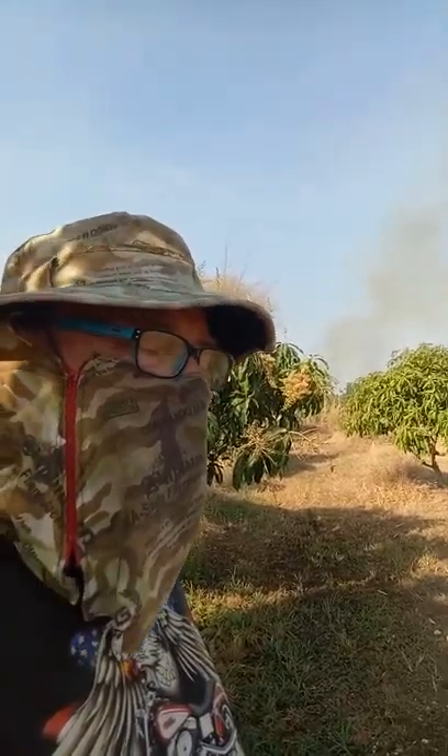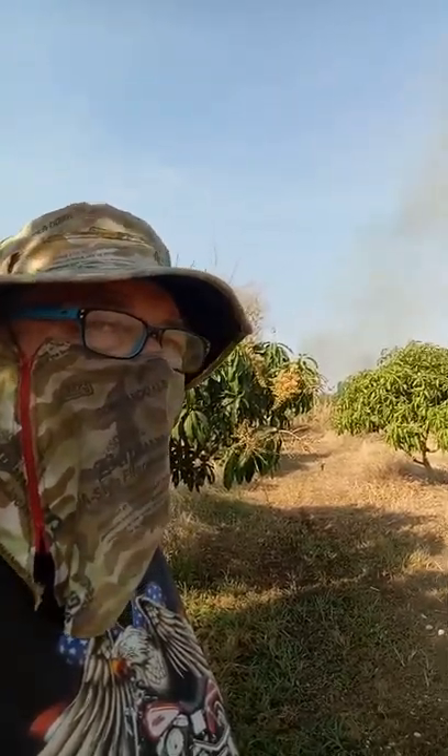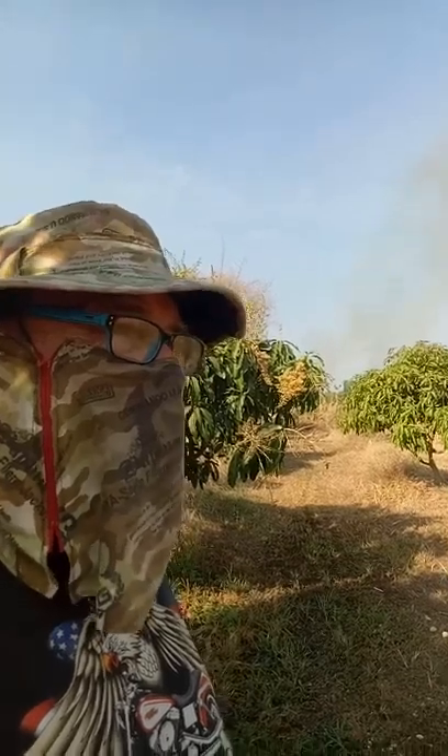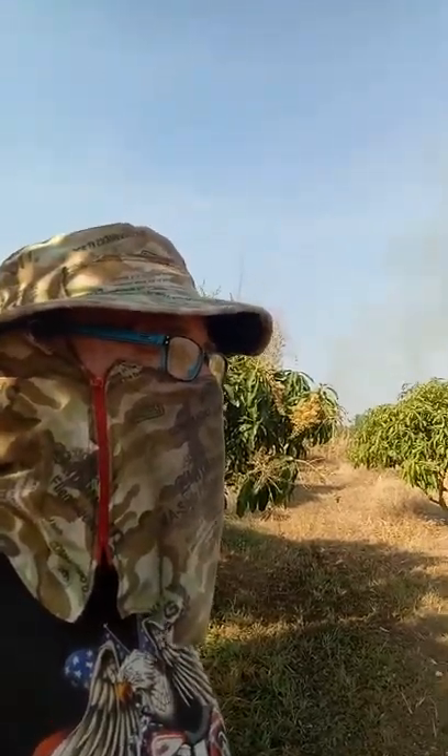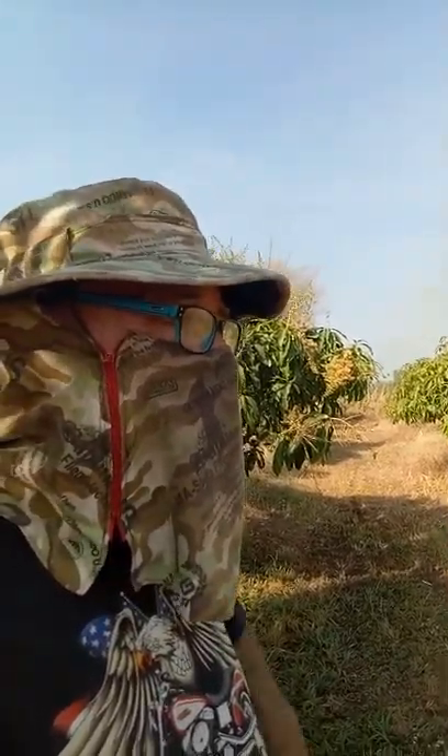The dam ran out of water yesterday. It was cleaned out three years ago and it's got like at least half a meter of mud in the bottom. So there's pretty much no watering on the trees because mud doesn't go through the pump very well.